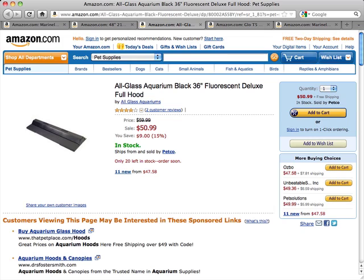It has fluorescent tubes with instant start circuits, and the aquarium hood fits most standard aquariums.